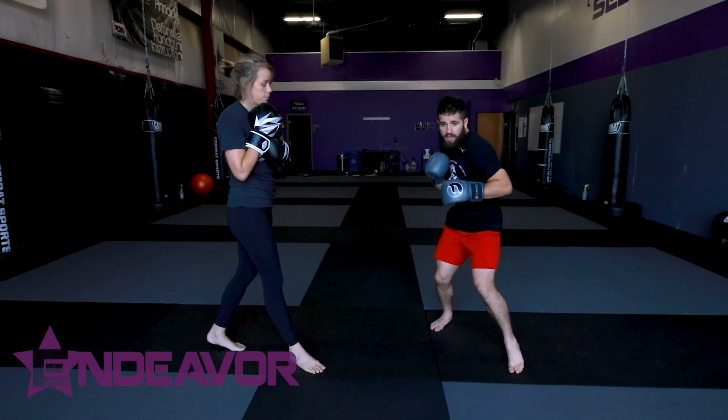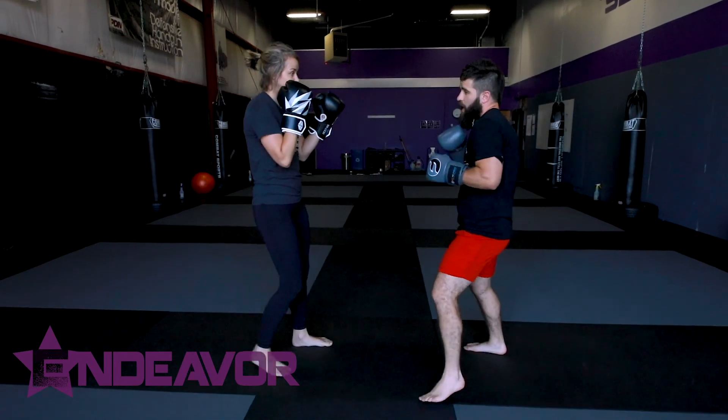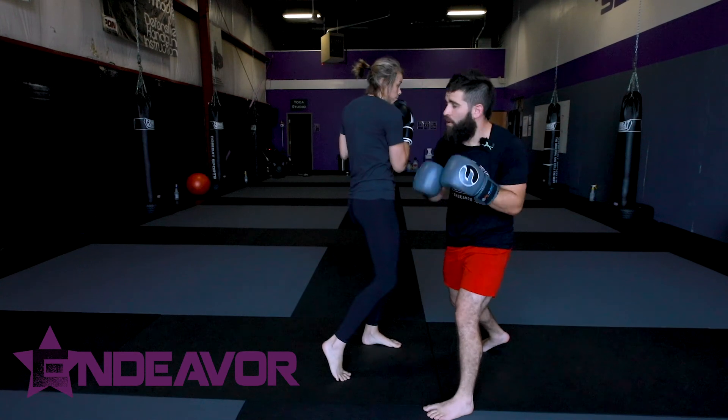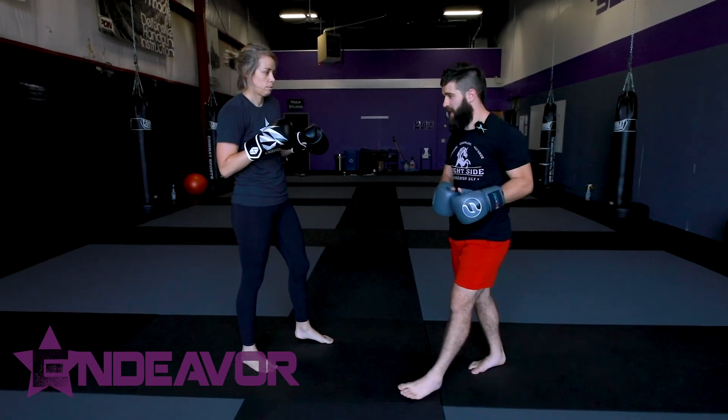If I'm slipping left, right — it's the same mechanics with a level change. Left, right. Right, left. And that's where I'm going to get into good movement. So we have our slip — she throws a cross, boom. We have our bob and weave — throws a right hook, boom. As subtle and as little motion as possible, getting outside of the arm. Those are your basic mechanics for that.